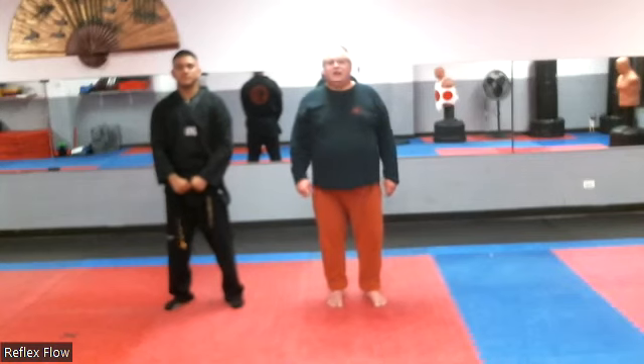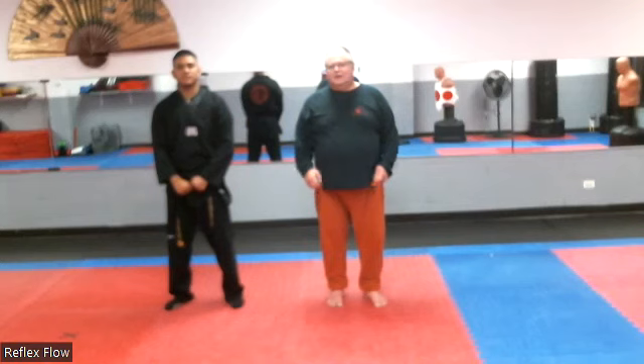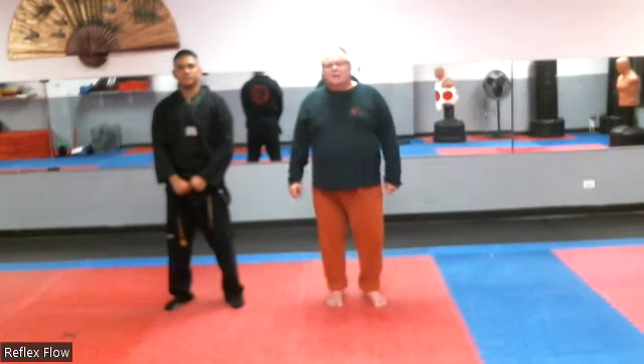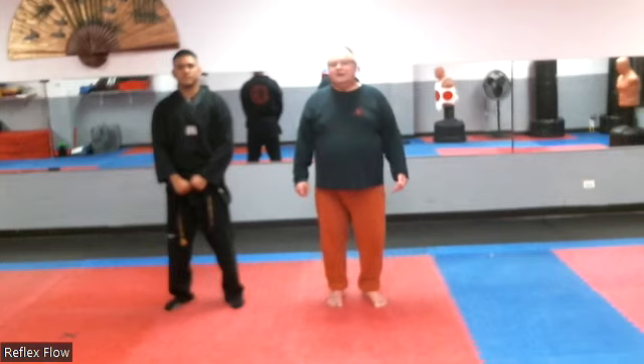Remember to train safely, but hard. Also, if you want good Taekwondo classes, Swain's Martial Arts is a great place for Taekwondo and self-defense. And go to the Reflex Flow channel if you want some good mixed martial arts using the Philippine, Chinese, and other styles. Thank you.